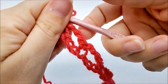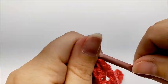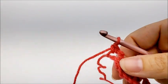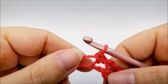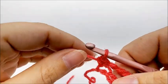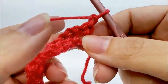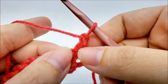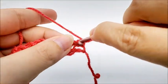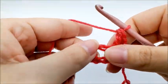Now we're going to start row two. Rows two and three are the repeat rows for the whole blanket. For row two, we are going to chain one and turn our work, and put a double crochet into that very first stitch right there.